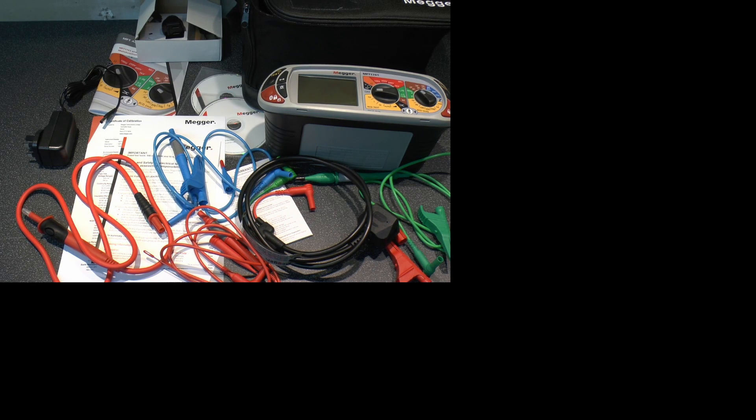So there you have a look at what comes inside the box on this Megger MFT 1741. This is not an actual review video — we'll do a more detailed look at the thing at another time. And until then, thanks for watching. Bye.